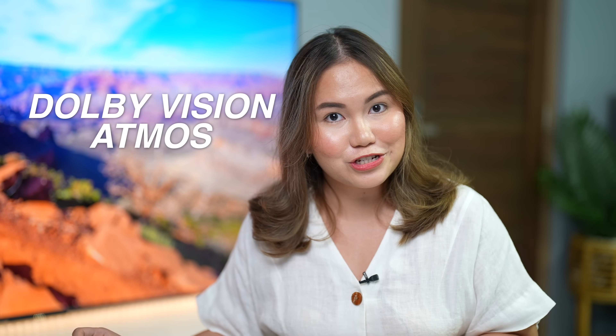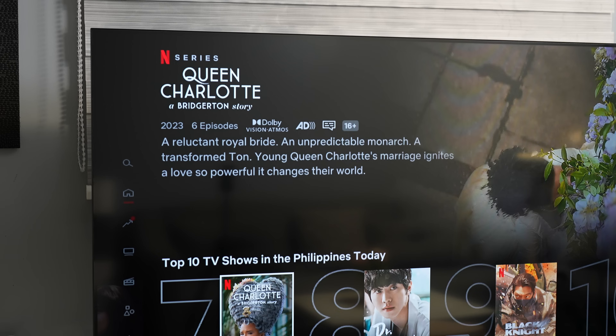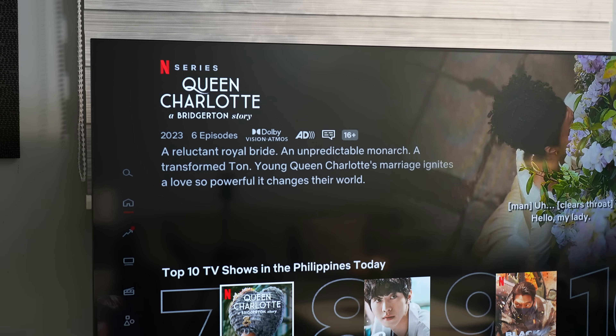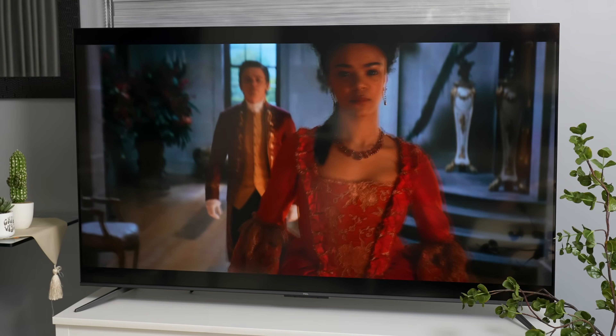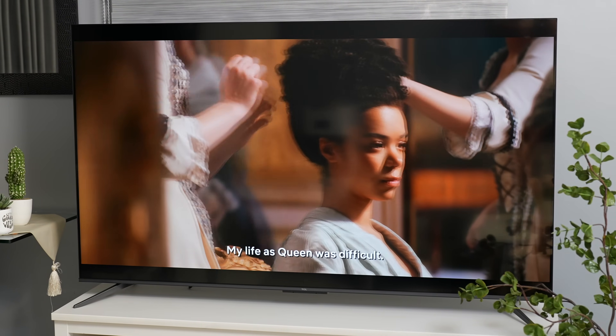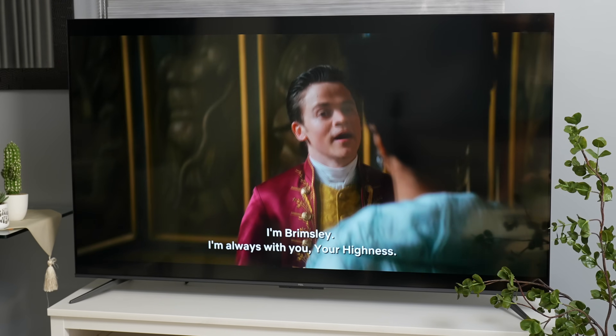This TV also has Dolby Vision Atmos. Dolby Vision provides HDR enhancement, while Dolby Atmos is for surround sound audio enhancement. I noticed that whenever we play Dolby Vision content, the picture adjusts automatically. I am quite impressed with how the TV performed with Amazon Prime Video, Netflix, and even Disney+.